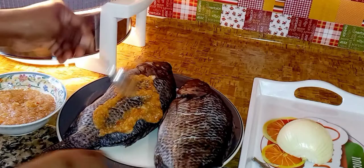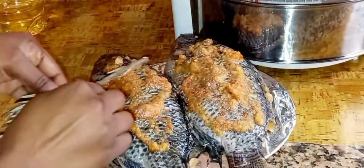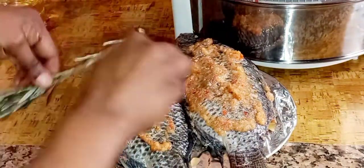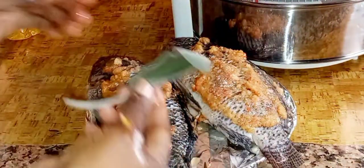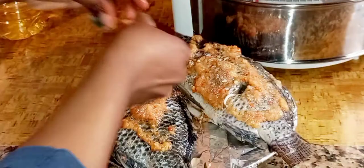Then I rub the marinade on my fish, making sure I rub it well — especially on the inside where I cut, so the marinade gets inside. That way when it cooks you will feel the best aroma. Then I add fresh rosemary leaves and fresh savory leaves.